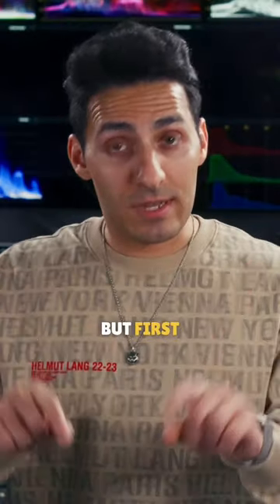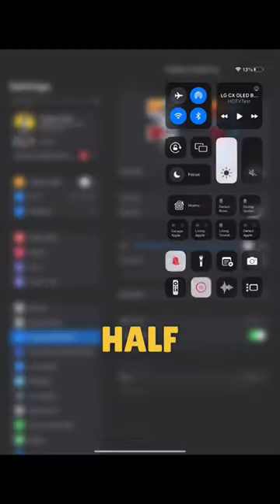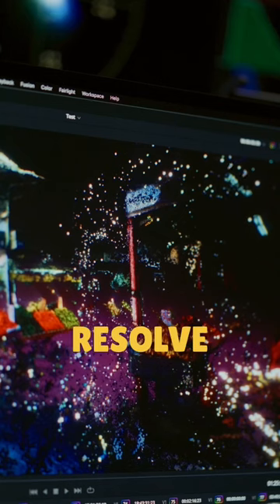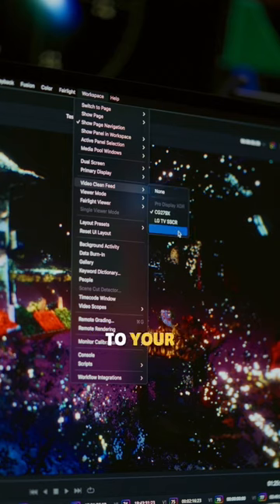Steal your kitty's iPad. But first, go under settings, turn off auto brightness, then set the brightness to half. Use the middle point right here as a guide. Hook it up to your Mac using the sidecar option. And in Resolve, under your workspace menu, set video clean feed to your iPad.